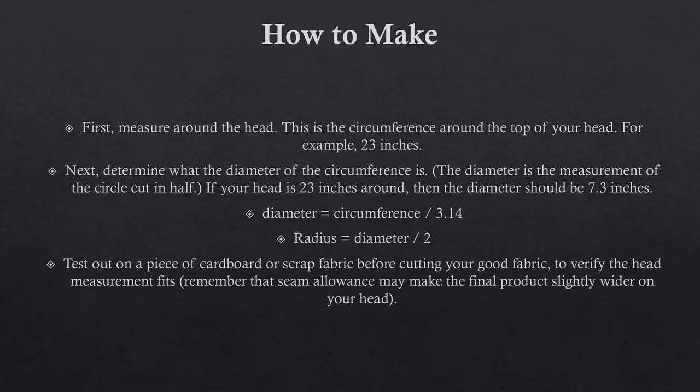If you would like to make your own flat cap, first you need to measure around your head. This measurement will be the circumference around the top of your head. For example, your head may be 23 inches around. Next, you need to determine what the diameter of that circumference is. Using the example of 23 inches around, the diameter would be 7.3 inches. Diameter is the circumference divided by pi, or 3.14.